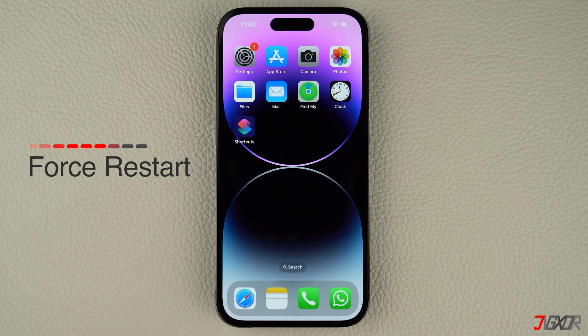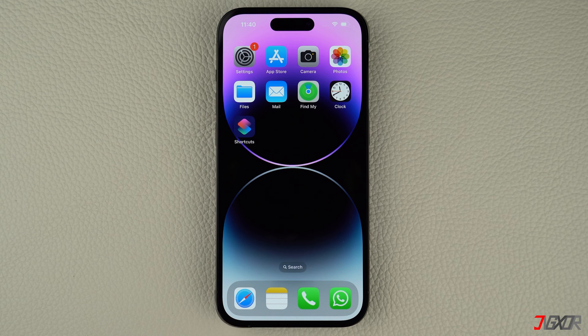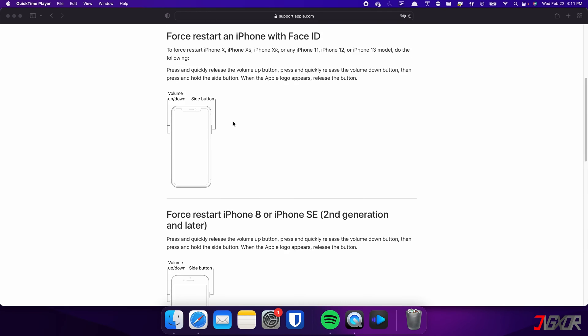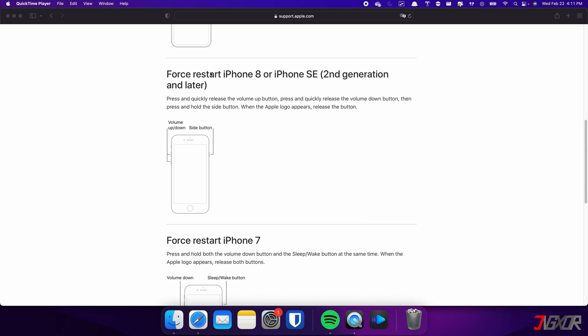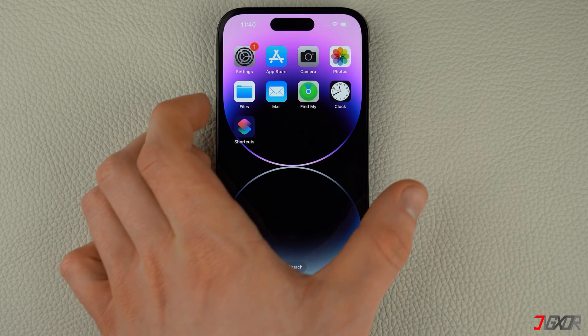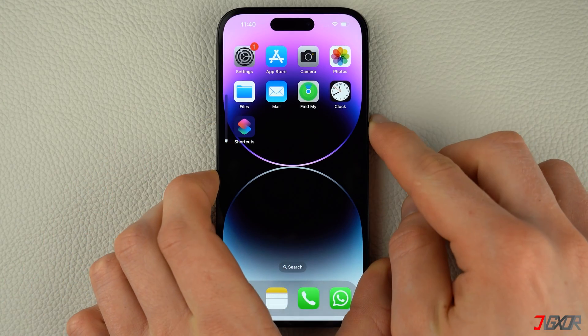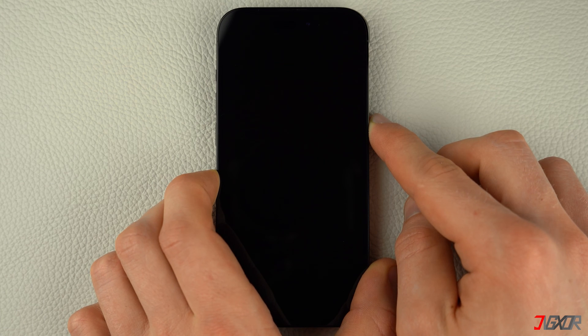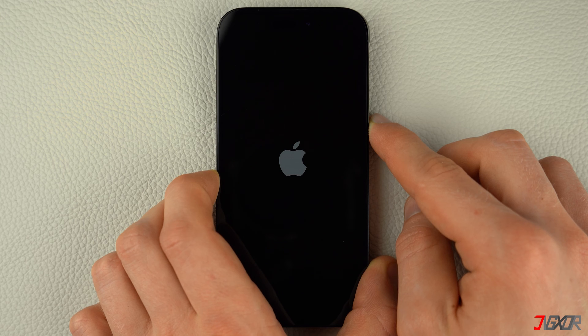Sometimes, restarting your iPhone and TV may help resolve screen mirroring issues caused by minor software glitches. Keep in mind that the specific combination of keys required may vary depending on the model of iPhone you have. For iPhones with Face ID such as iPhone X, iPhone 11, or any newer model — as well as iPhone 8 and iPhone SE — press and quickly release the volume up and volume down buttons respectively, then press and hold the side button. Once the Apple logo appears, release the side button and wait for your iPhone to restart.